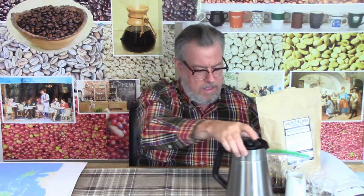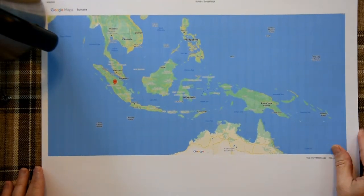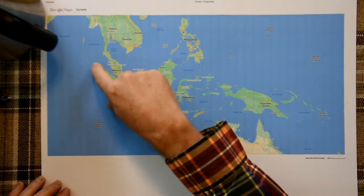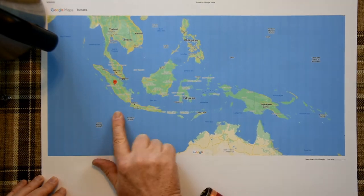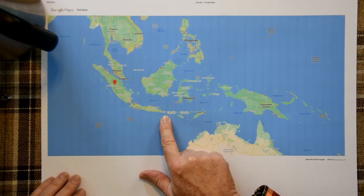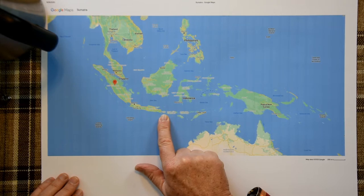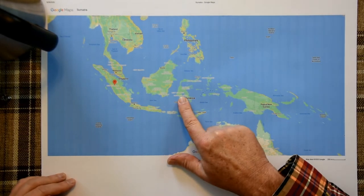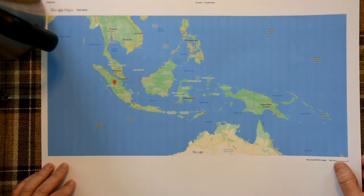Where is Sumatra? I'm going to show you in my favorite book, Coffee Obsession. Just an overview of the next five coffees that all come from this region, which is basically Indonesia. The string of islands here includes Sumatra, which is today's. There's Java, there's a tiny little thing called Bali that's hardly noticed — the word Bali is bigger than the island there — and then Sulawesi, and then over here Papua New Guinea will be the next several coffees that we do.